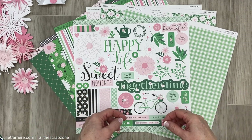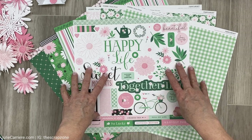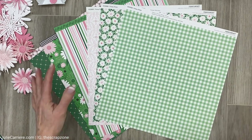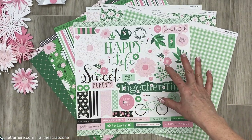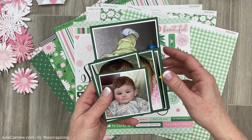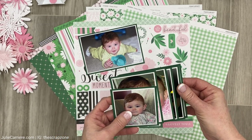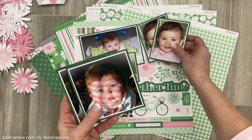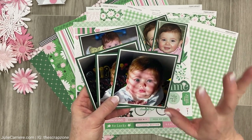Hello everyone, welcome back to my channel. I'm Julie, and in today's process video I'm going to create layout number one from the Daisy Daisy paper collection. I have a little confession — I was not in love with all of this green, that's a lot of green for me. I'm going to try to embrace the green and make this paper work for my photos. These are pictures from my daughter's baby album, and I found photos of her cute little face with a little bit of pink. Her eyes are absolutely beautiful — they are green — so I thought, let's embrace the green.